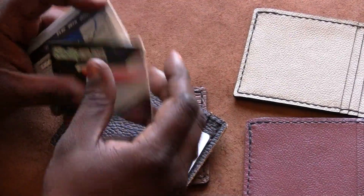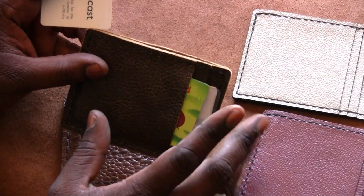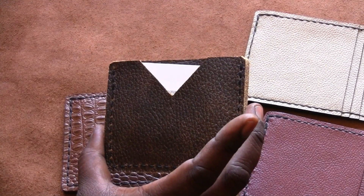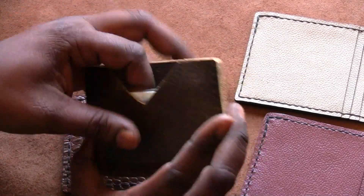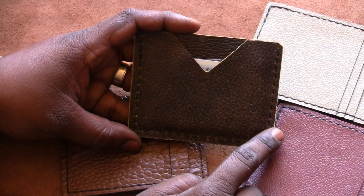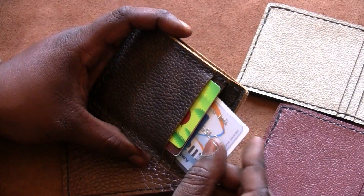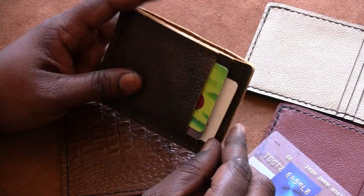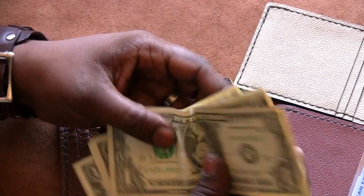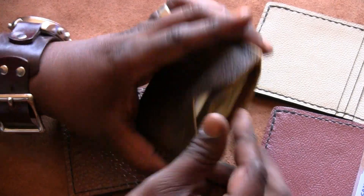It has two card slots, so you can push about two cards — maybe even three — depending on the leather used for the pocket. There's also a slot in the back for even more cards, and it sits down pretty deep. The measurement is three and a quarter by four and a quarter. The pockets are designed to hold cards so they don't come off the edge. In the middle is a cash slot or a slot for more cards.